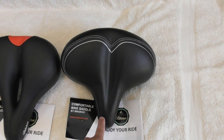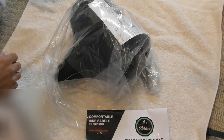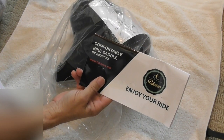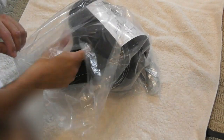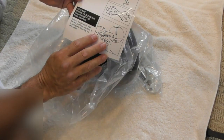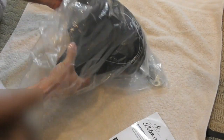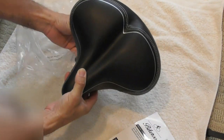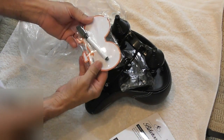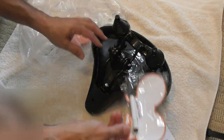This video is going to be an installation and review of the Bikeroo Comfortable Bike Saddle. So let me do a quick unboxing and see what's in the package. We have an instruction sheet that tells you how to put it on your bike depending on if you have the rails or the post. Wow, look at this seat — it's beautiful. This seat is large, it's huge, just what I need. Underneath the seat we have a marker and a little magnetic thing that you will put on your refrigerator for notes.